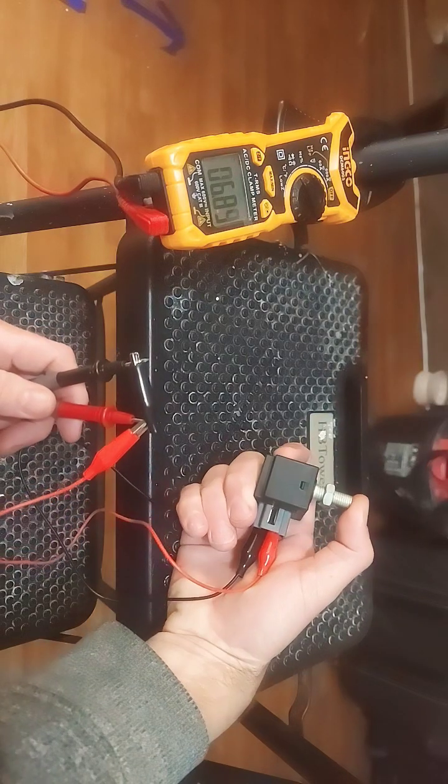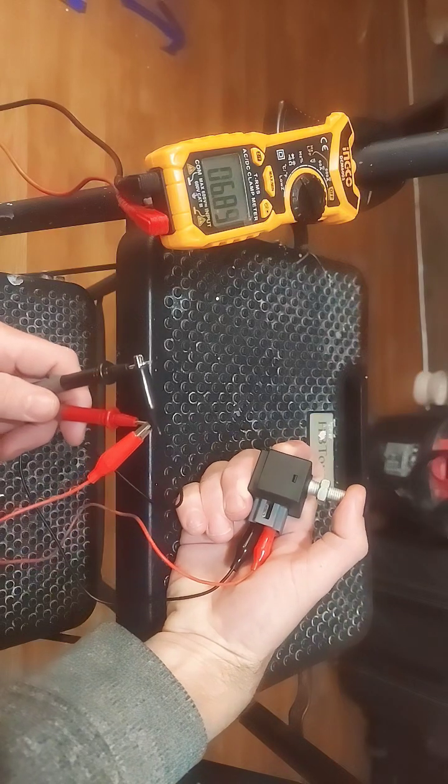As I press the switch, it doesn't do anything, which indicates that this is a faulty brake switch.